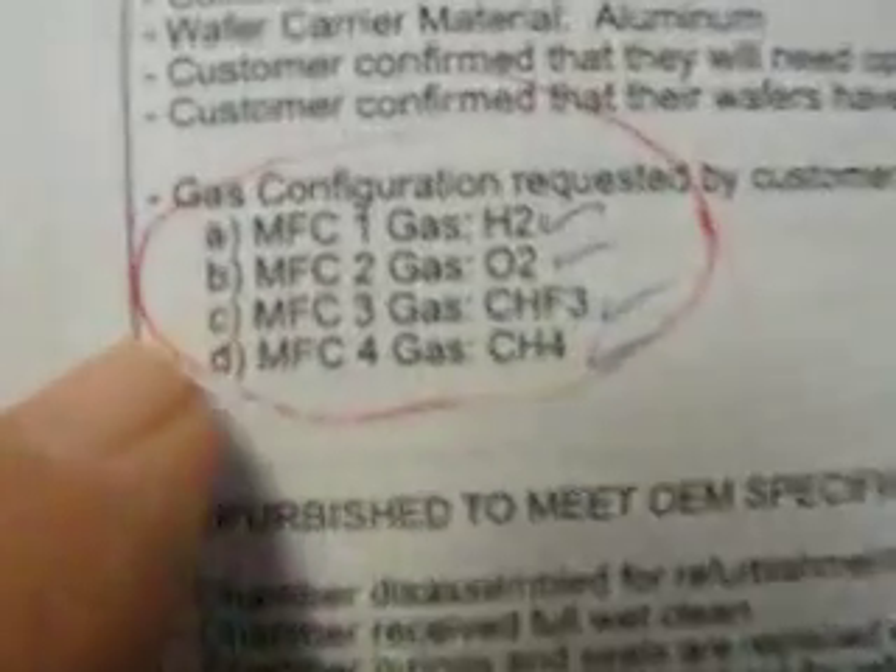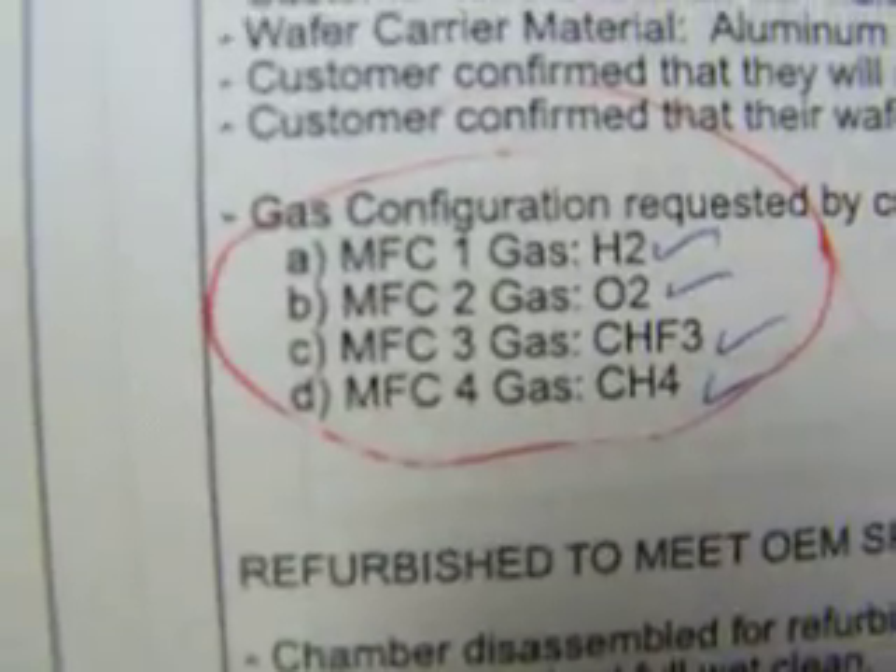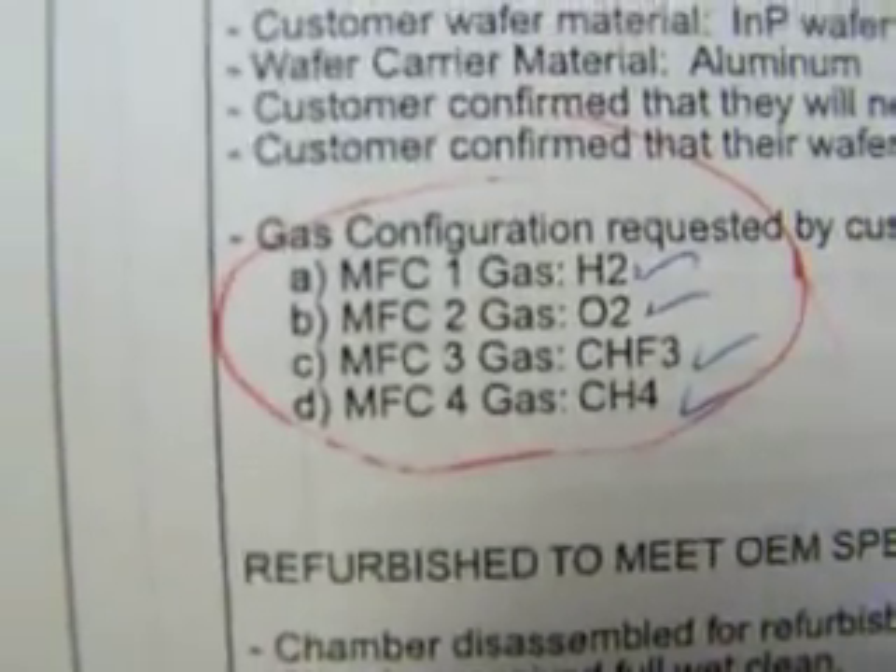Gas configuration: MFC 1 is H2, gas 2 is O2, gas 3 is CHF3, and gas 4 is CH4.